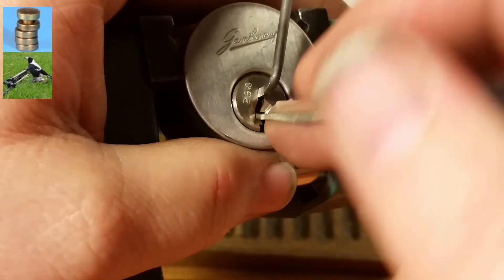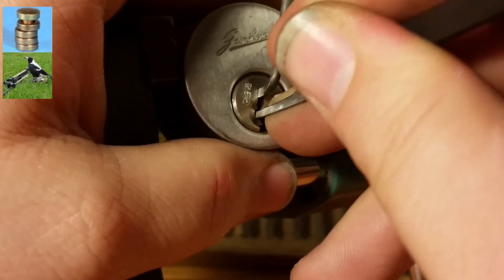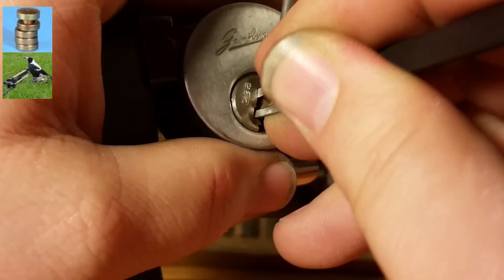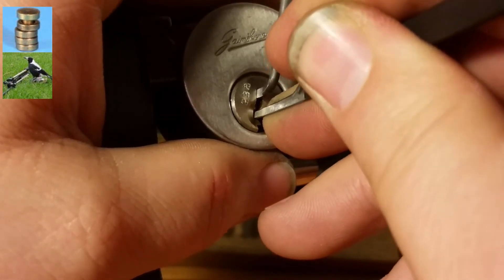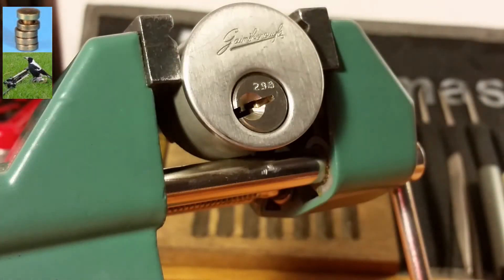Okay, seems like everything's in good order so let's check everything in the back. I just got a little click out of four, a little click out of five, and my false set deepened up.